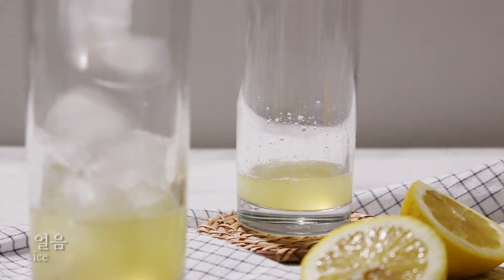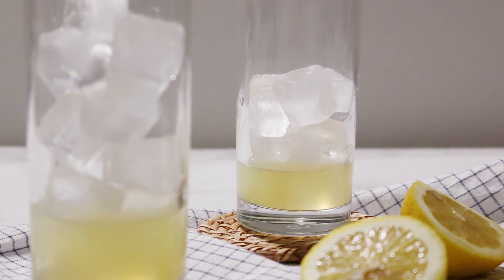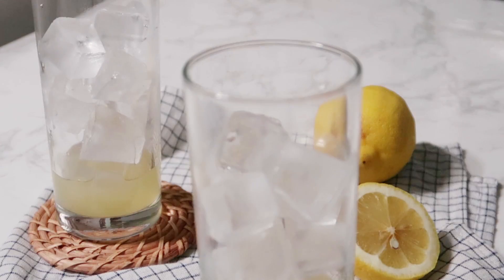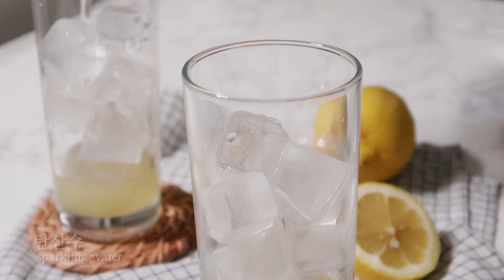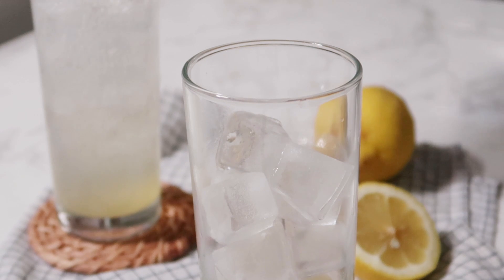A little more than I expected. I'm going to use the rice cake in a bowl. I'm going to put in the rice cake.